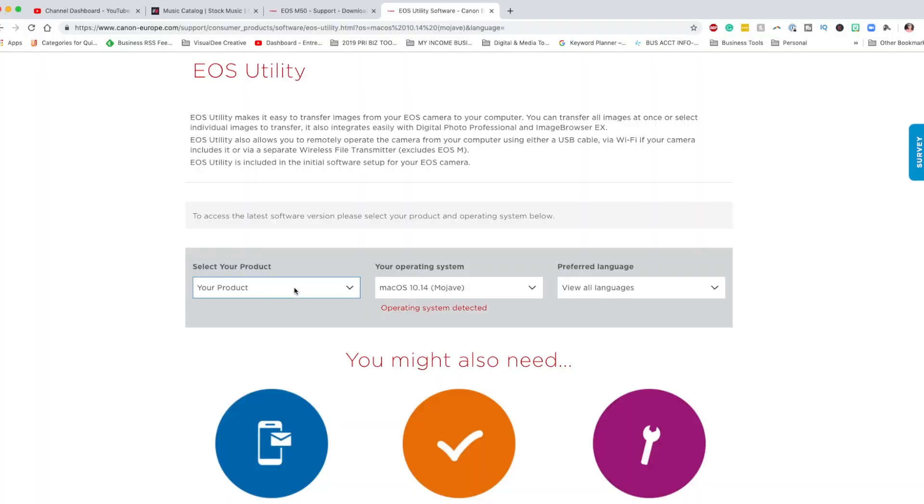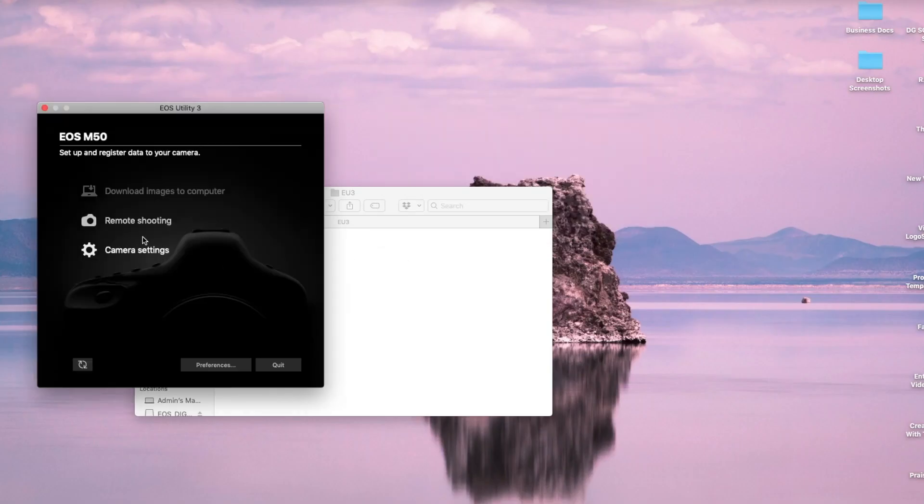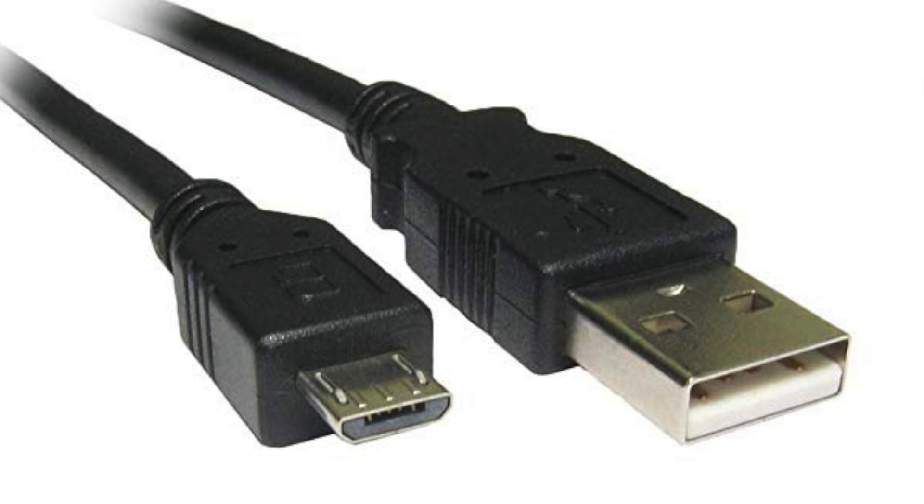Next, you want to get Canon's utility app. The one you want has the three symbol on the icon — for the M50 that's EOS Utility 3. You'll also need a USB to USB micro cable. This is basically the cable that came with any Android phone from a couple of years ago, before USB-C — it's partially curved at the top and flat on the bottom. Not all USB cables support data transference, so the one that came with your phone is likely exactly what you need.